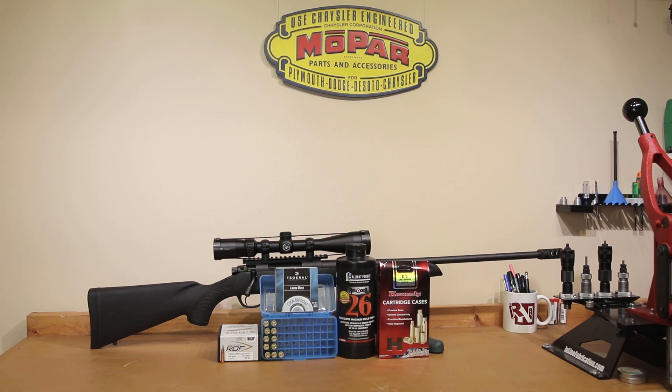If you guys decide to try it in 6.5 Creedmoor, I guess that decision is up to you. Anyway, even if you're not reloading for 6.5 Creedmoor, I hope you enjoyed today's video. If you have any comments or questions, please post those in the comment section below. If you like the content, please consider subscribing to the channel and hitting the bell icon so you get notified when I post next week's video. I hope to see you back next week, and until then, stay safe in small groups.